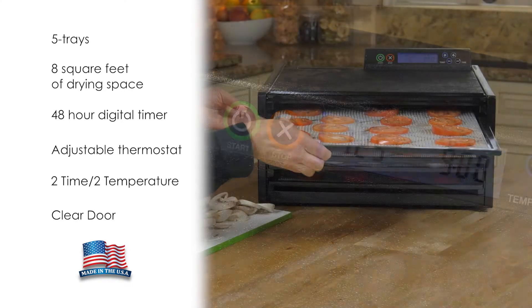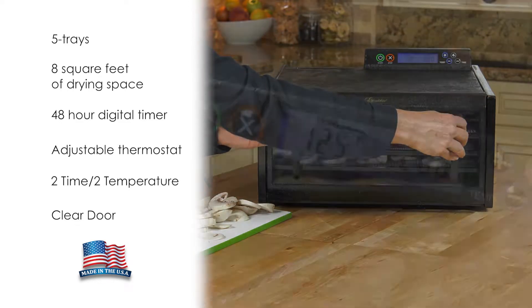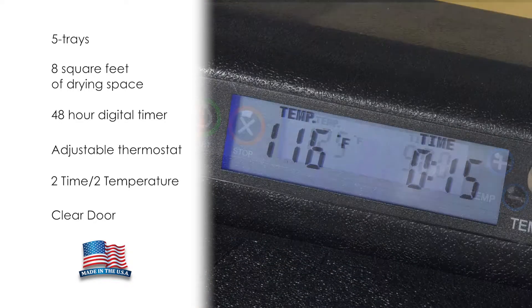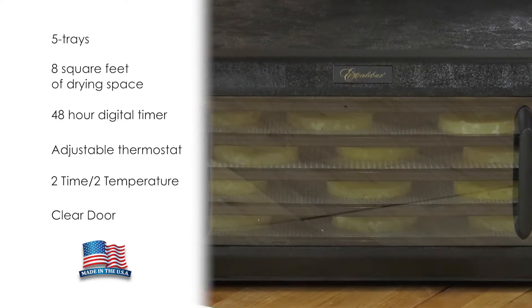The 2x2 temperature setting speeds up the drying process. Begin drying at a higher temperature for the desired time, and then automatically switch to the second temperature for the duration of the process. A clear door lets you see how your food is progressing.